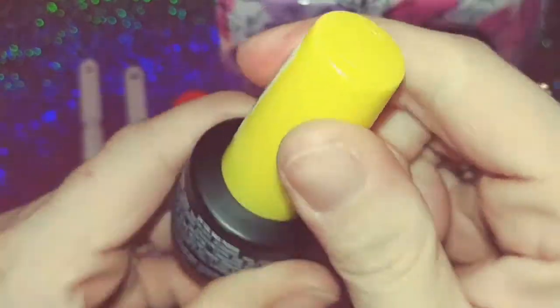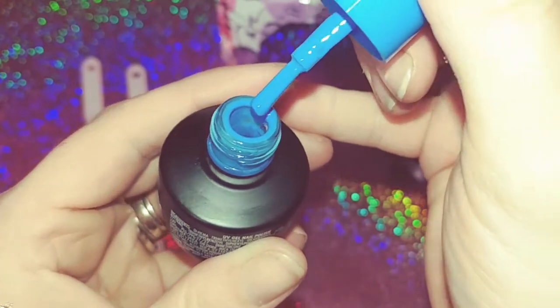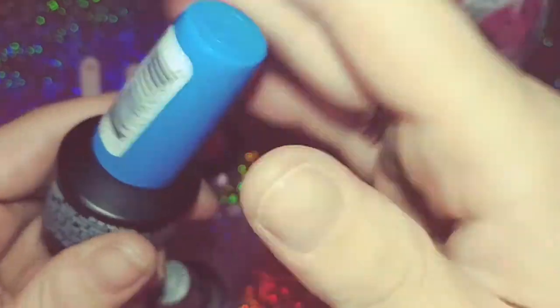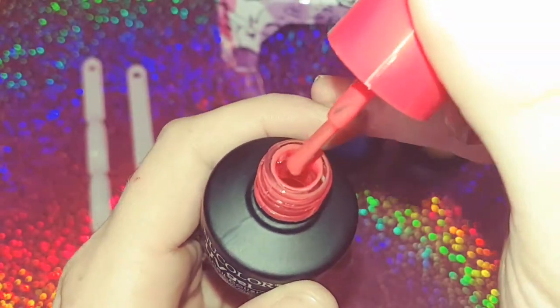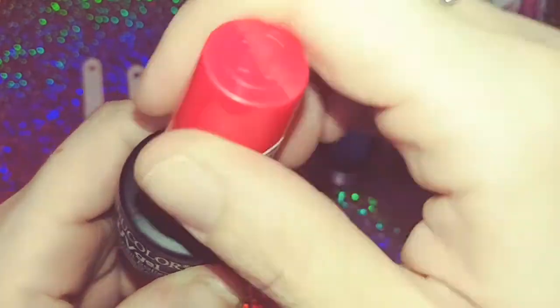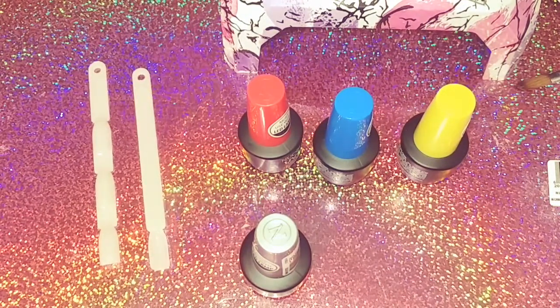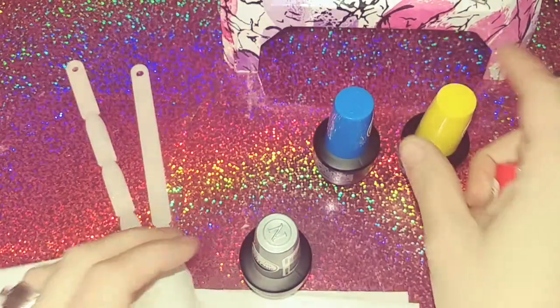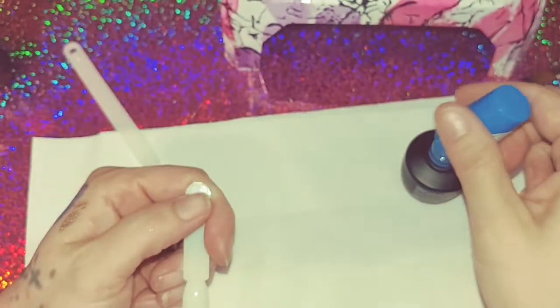I'm going to open them up and show you what they look like. Here is the yellow, and we are doing a first impression so what I see you will see. This one is blue and it kind of looks like a periwinkle — it's showing up much darker on camera than it actually is. This one is like a coral color, and then this one is the silver, which is very pretty. These were three dollars each, I believe.